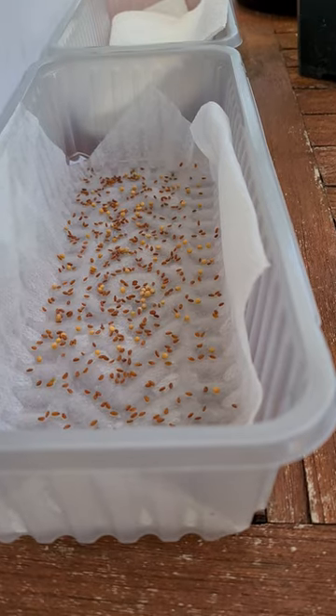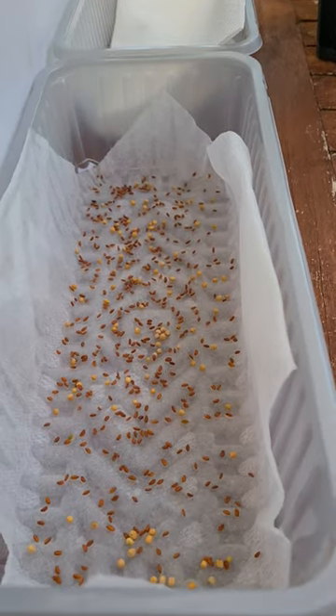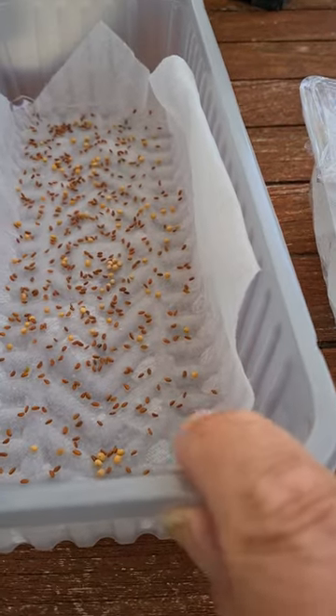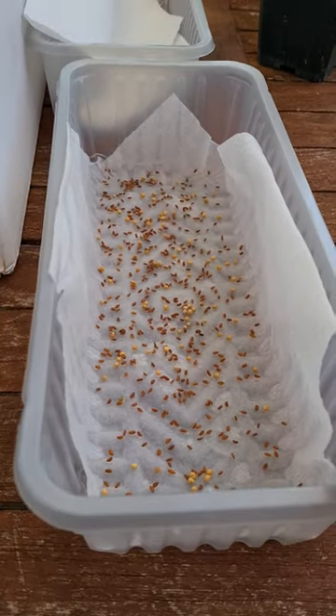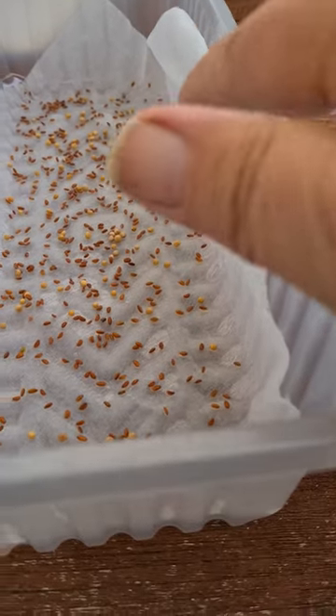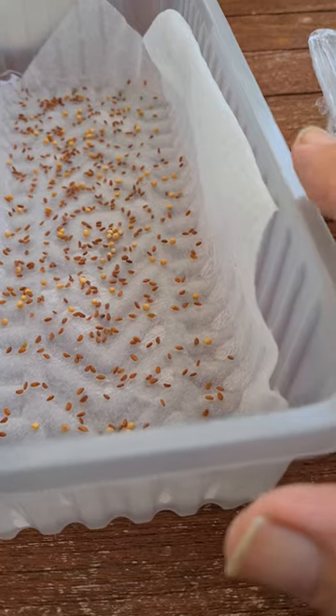I thought I'd show you cress today. I actually planted mustard and cress in here. I've taken something out of the kitchen — this is a container used for big mushrooms, I think, but it's about the right size. You want it an inch, a couple of inches maybe.